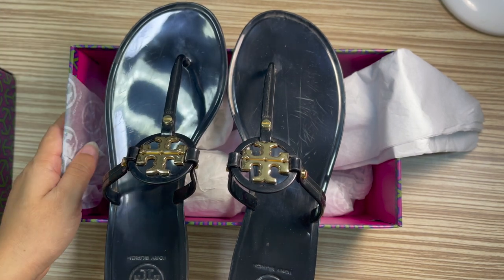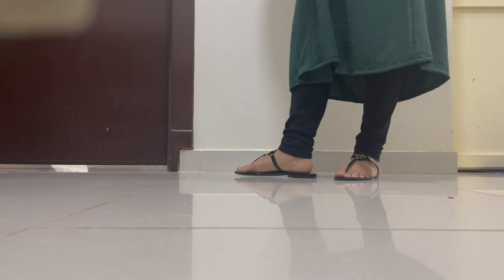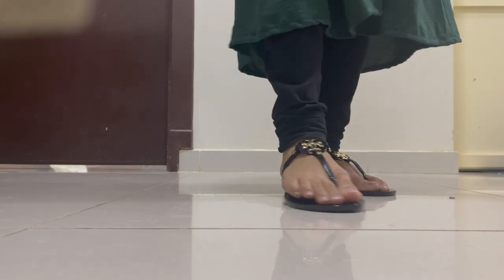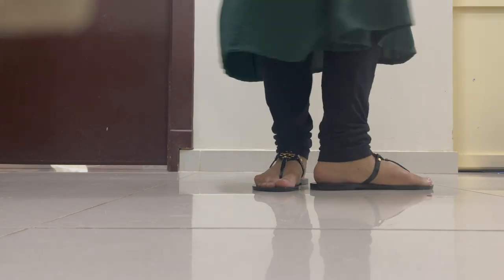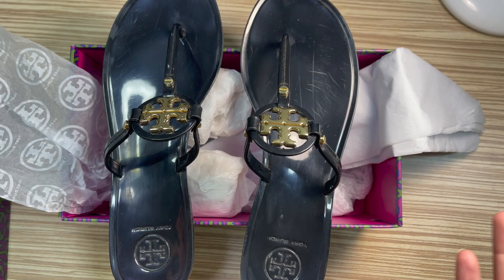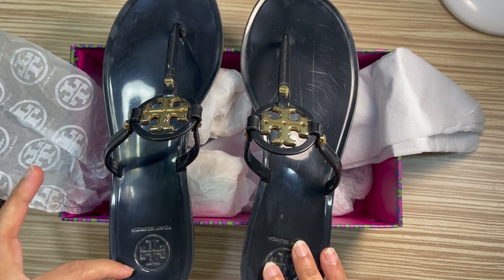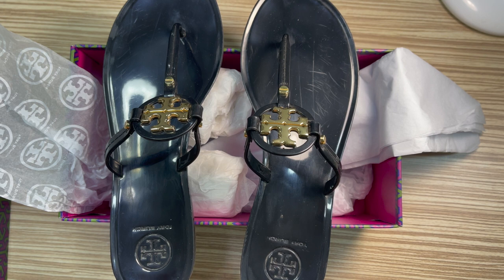Coming to the pros: it looks very cute on the leg. However, it runs big. I am a true size seven or 37 European, and I ordered a seven but it was very big on my feet. I didn't want to return it because I had a vacation planned and received it at the very last moment, so I just went with the bigger size.